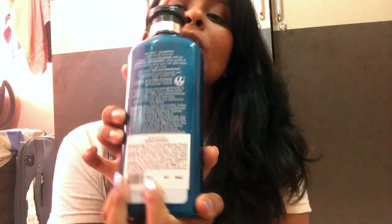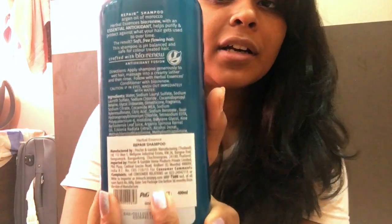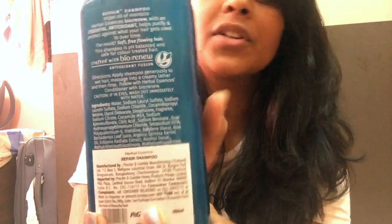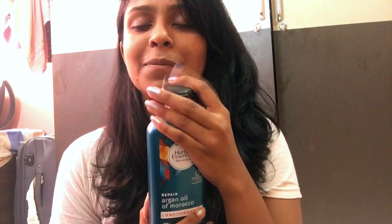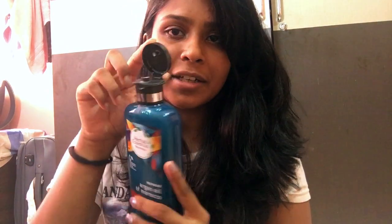It retails for 600 rupees, which I know is on the expensive side, but the results are good and there are fewer chemicals used. The conditioner retails for 650 rupees — just 50 bucks more — and it's also 400ml. The smell is amazing; I really love it. It smells like argan oil and leaves a nice fragrance on your hair even after washing.